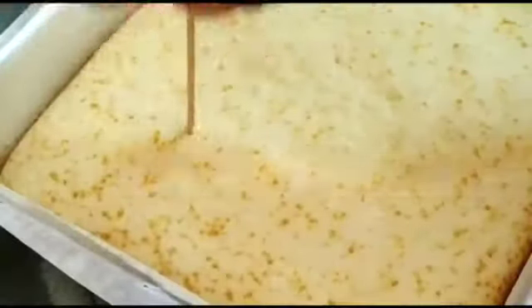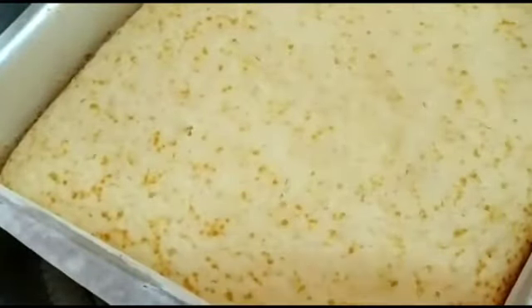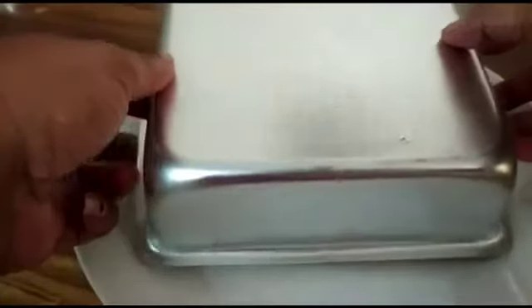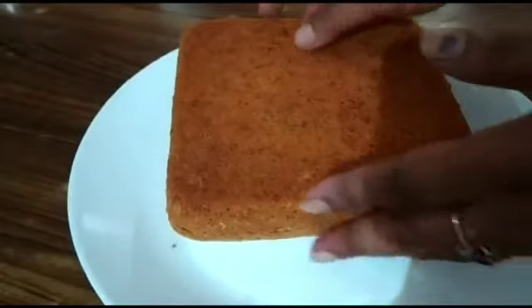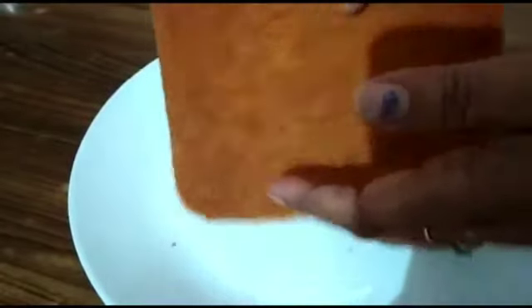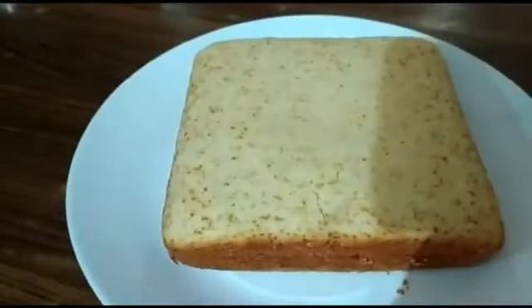I'm going to check after 25 minutes as the quantity is really less. I'm going to use a toothpick and poke it — see how clean it is, it's perfectly cooked. Once it cools a bit, let's demold the cake. Delicious, soft and spongy tea time lemon cake is ready to serve.